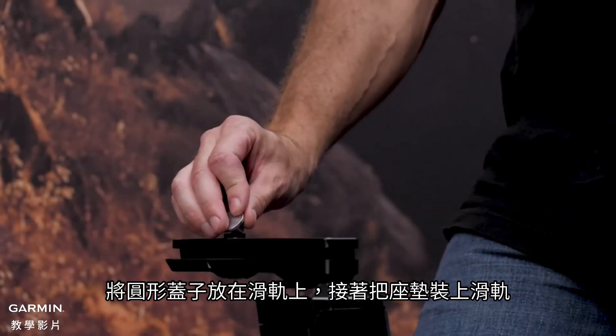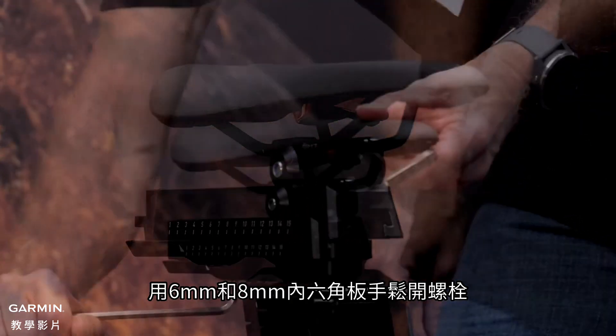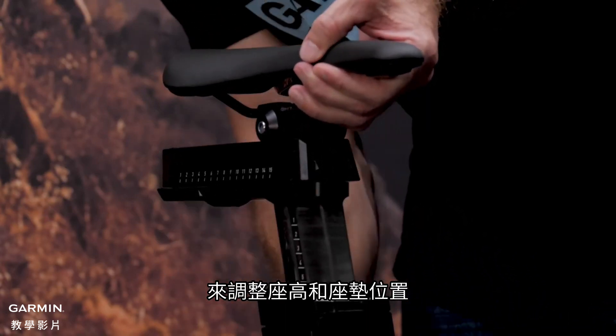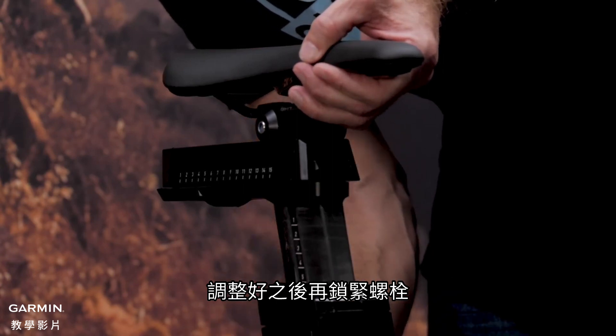Place the cap on the saddle rail and slide the saddle onto the rail. Loosen the bolts using the 6 and 8mm Allen keys and adjust the saddle to the desired height and saddle position. Once done, re-tighten the screws until your saddle is secure.